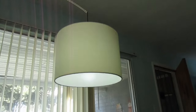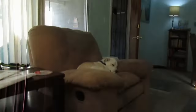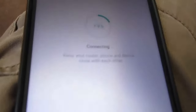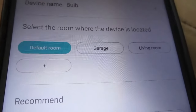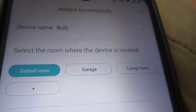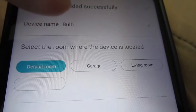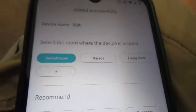There we go. Once the smart bulb connects to the extender, we can rename the bulb within the app and we're good to go. And you did that without putting in any IP addresses or using any websites. Hope this little tutorial helped you — if it did, please subscribe. Thanks for watching.